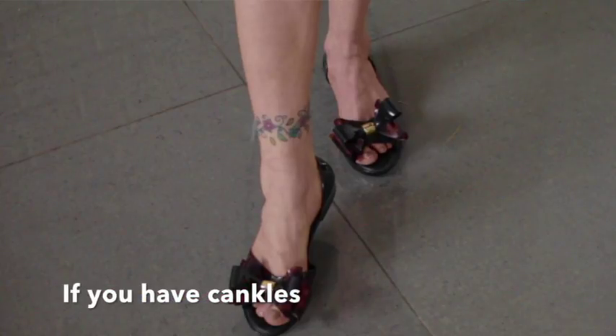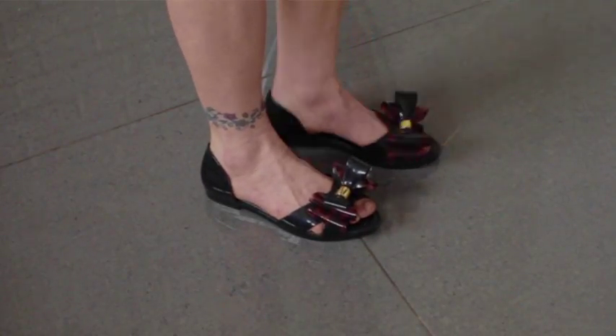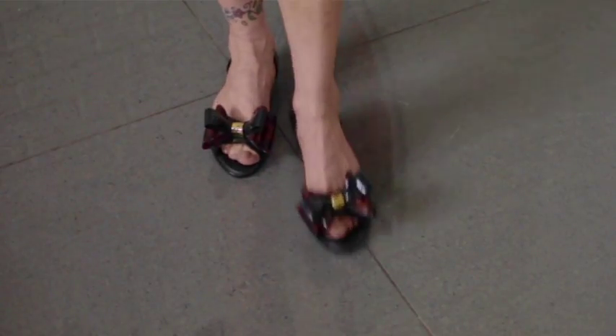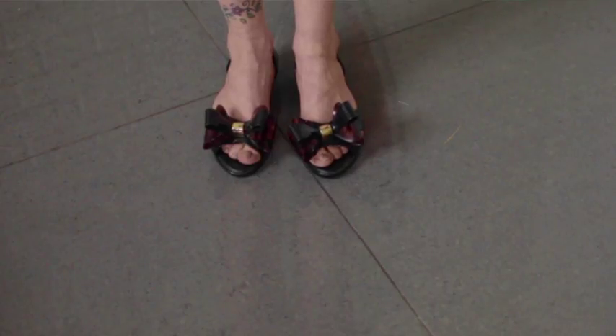If you have cankles then you need to look for a flat that is open — as open as possible — so that there is no strap or detail going across your ankle or even close to it. This will elongate your leg and give less emphasis on your ankles or cankles.